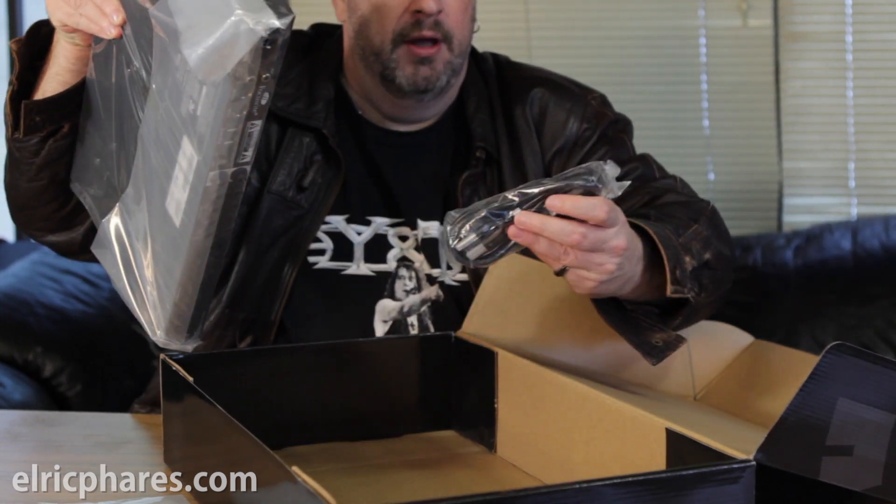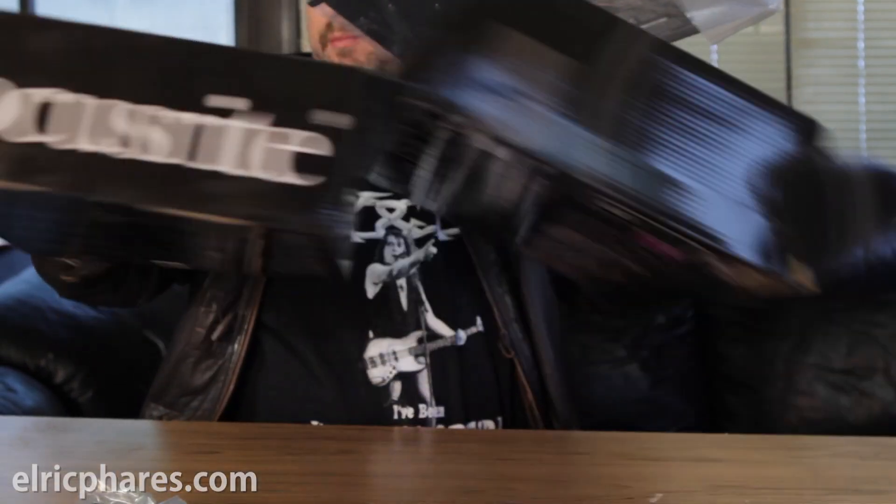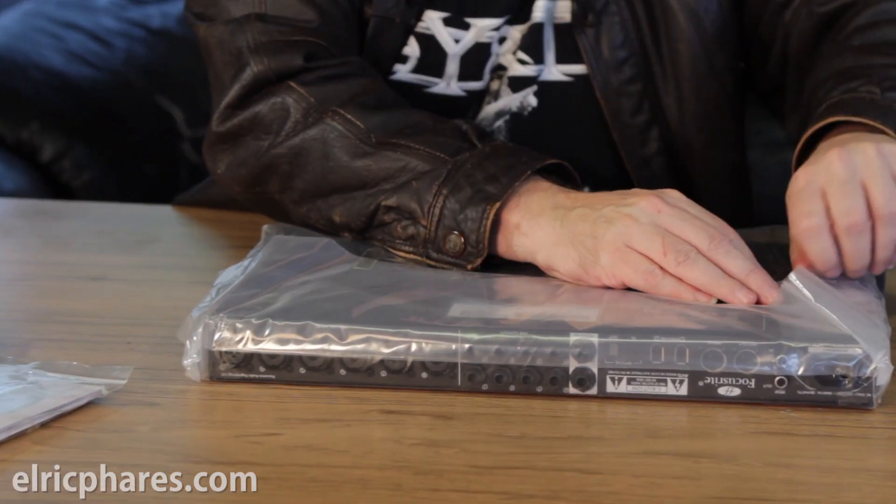This thing is really heavy. Got a power cable right here. And I just want to say, this thing weighs a lot. Toss the box out of the way and go ahead and open this thing up. You can see it's all taped up and completely sealed in here.